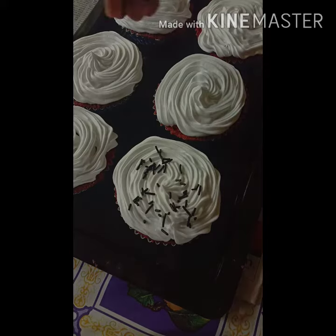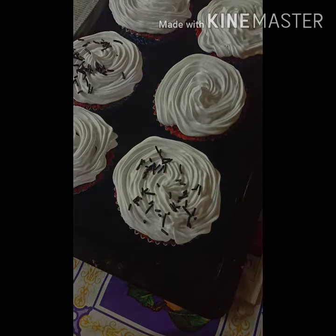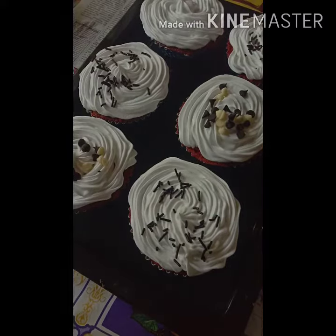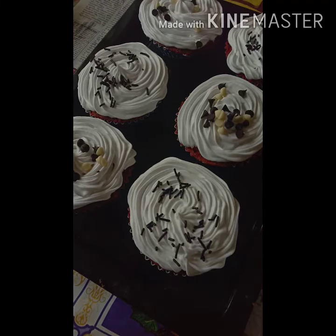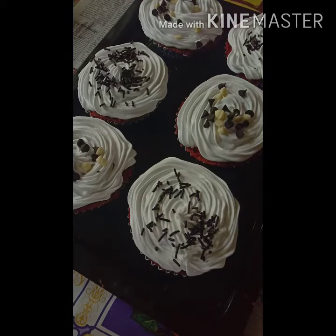I am going to put a little cream based on the decoration. I am going to put a little bit of choco chips and put them in the fridge.